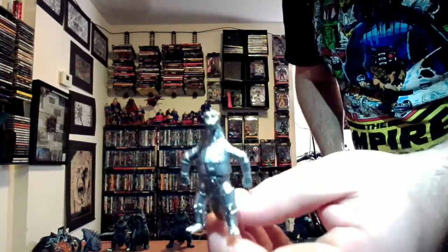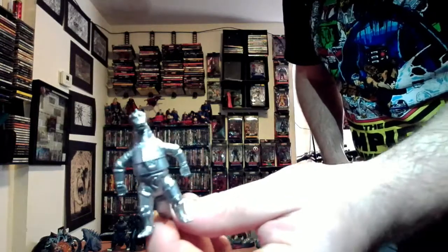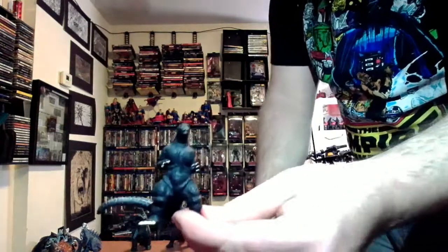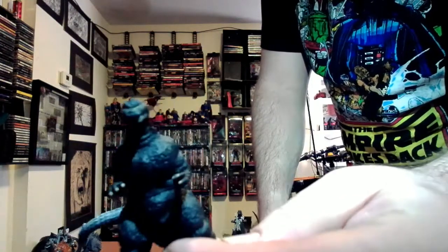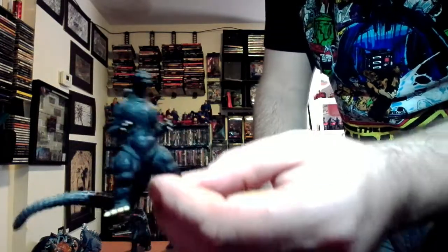My friend got this for maybe five bucks at a comic store in Syracuse when I was there last. It's obviously the 70s Mechagodzilla. And I got this one — a friend of mine went to Japan, and these were in the gumball machines over there, so he got this one for me.